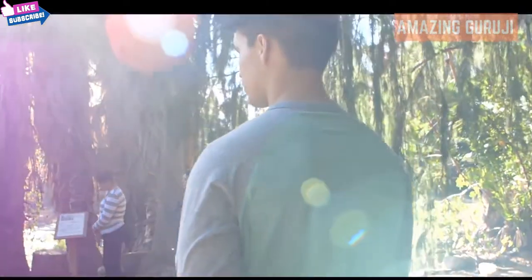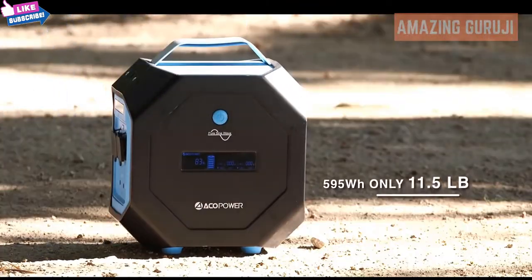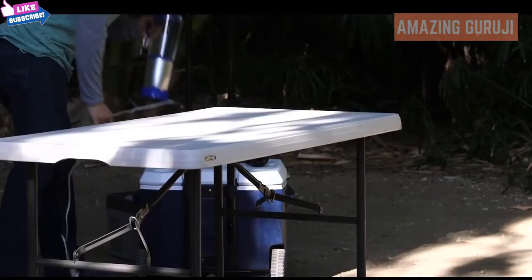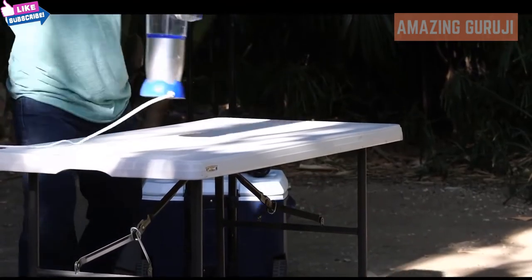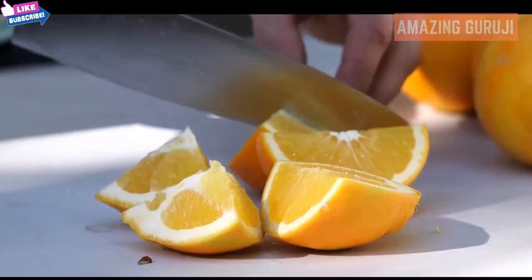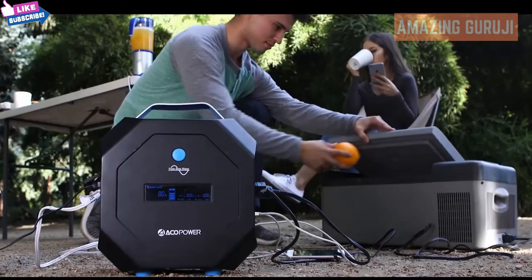My name is Ulises. I like to go camping. I took this out and gave it a try, and it exceeded my expectations. Since it's lightweight, I could take it anywhere. One time I decided to take my girlfriend camping — she likes orange juice, so I brought a little blender, chopped up a couple of oranges, connected the blender to the Pegasus, and was able to give it to my girlfriend. She was very happy and surprised.